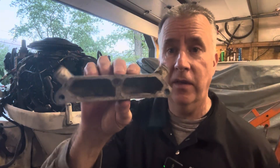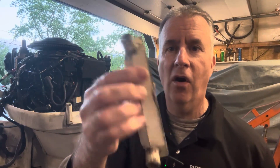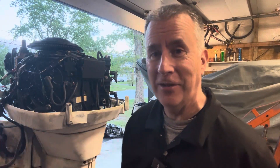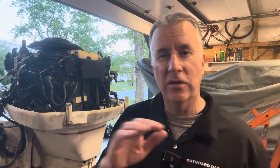We've got the cover housing all nice and cleaned up. We cleaned out all the holes so it's nice and clean — cleanliness is next to godliness. I did scrape the gaskets off and sanded it a little bit too, and sprayed it with some brake cleaner.